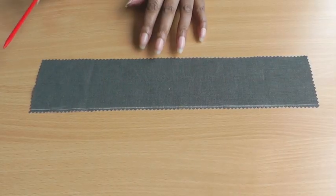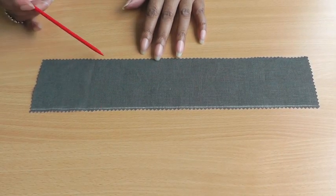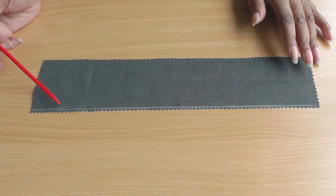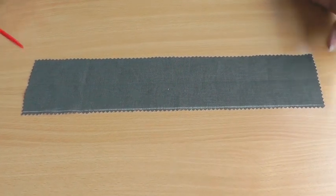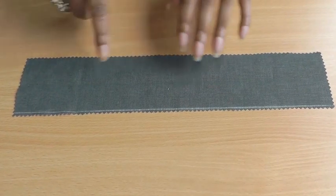Before you decide to gather up your ruffle, you need to decide how you're going to finish off the edges, and there are so many different techniques that you can do. It's all about your sewing project, so do that first, and then once you've done that, the next thing to do is find the center.